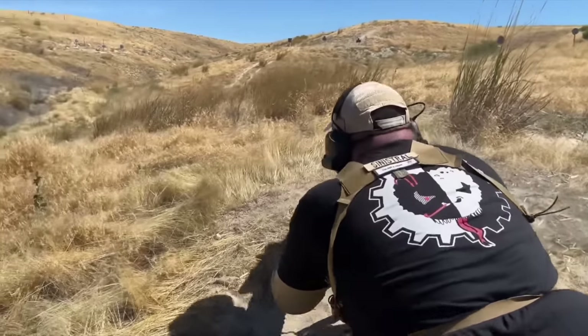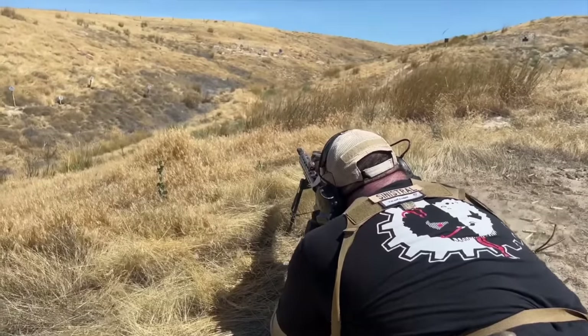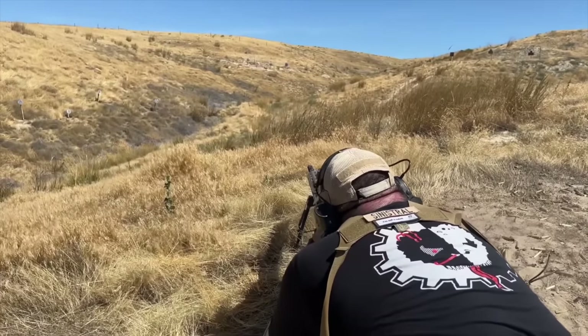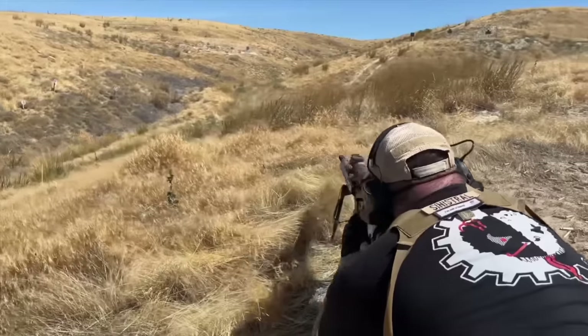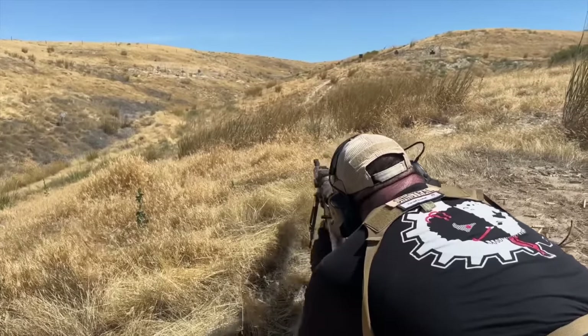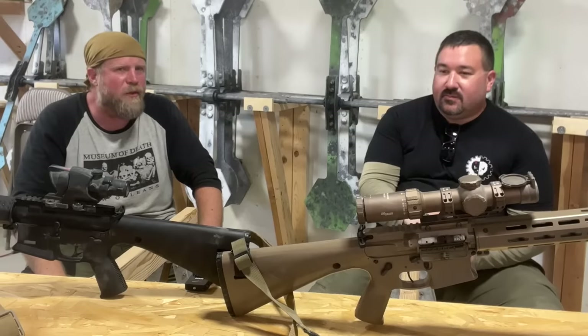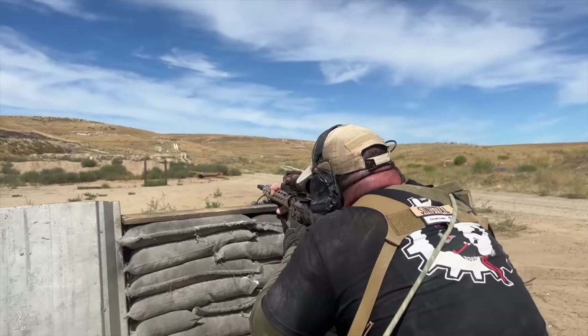On a second focal plane, if you zoomed in you'd have better visual acuity of the target, but the BDC not moving with your magnification means it's no longer calibrated or accurate. You'd have to guess your holds or do math on how your holds would work at a different magnification — which is a terrible thing to try to do on the clock when you've got 240 seconds to drag a dummy and hit a 500-yard target from multiple positions.